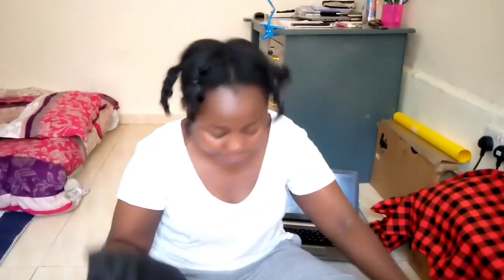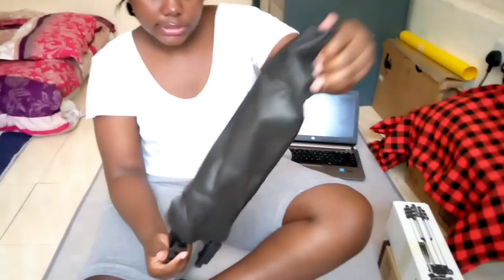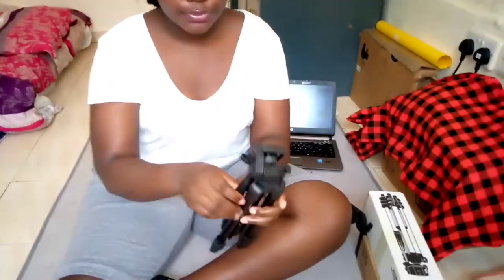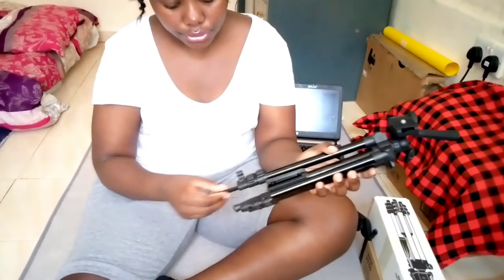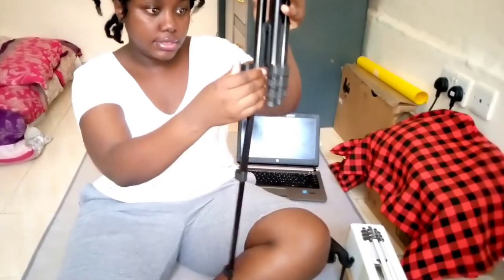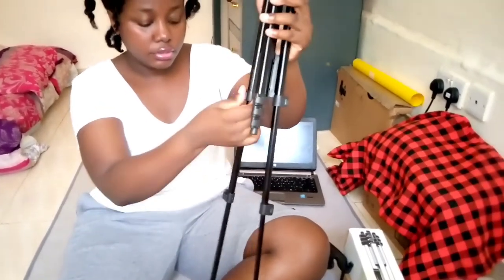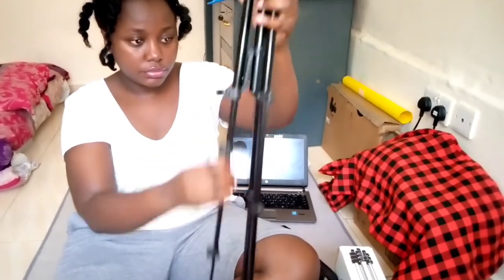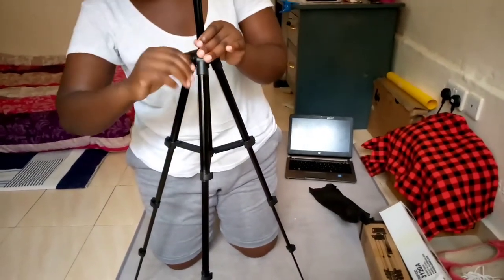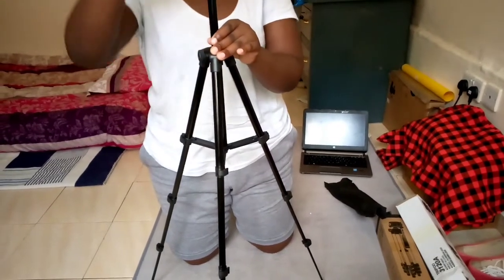We're going to start with the tripod. It is written Tripod 3120A. It's well packed. This tripod is so nice! So how you set it up — you set it up on these parts, fasten it so that it can't move, and then we have this attachment.